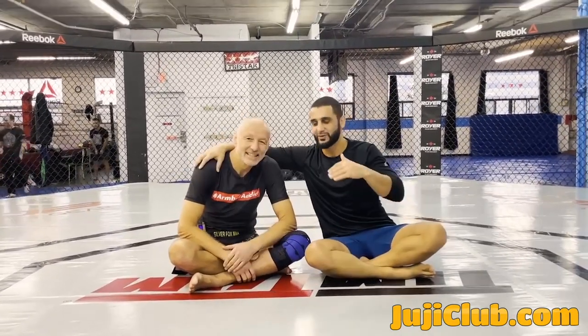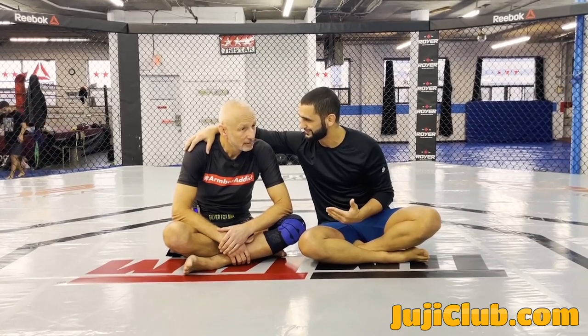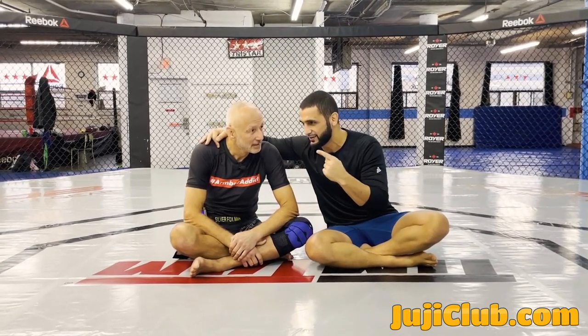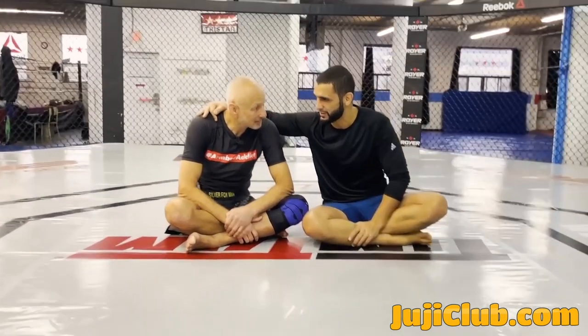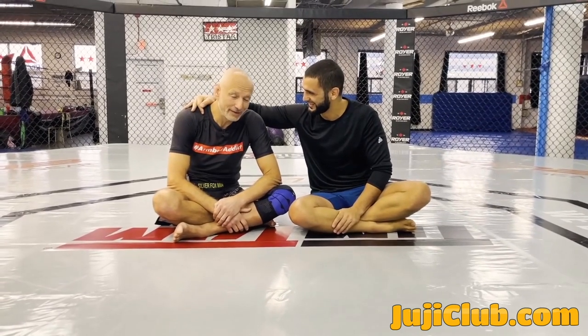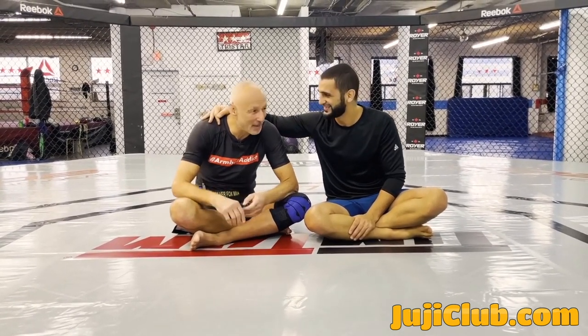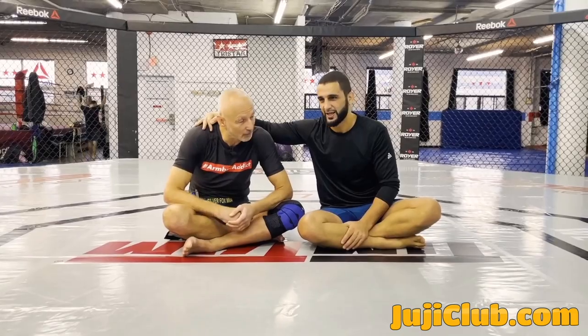Hello everybody, welcome to the TriStar Gym channel. Today we have the return of the Fox — I got to stay close to him because he's got the mic and I only have one mic today. Fox, your back has been two years? Almost two years — January is going to be two years. And COVID didn't kill any of us, did it? Knock on wood. We slid our way through the cracks, guys. First episode in two years. What are we covering today? Arm triangles and defenses. I hate arm triangles because every time I shoot, I have this lingering thought I might get arm triangled. I have a really good arm triangle, and once I lock it up fully where my forearm is flush with the floor, it's hard to escape. Let's talk about arm triangles and arm triangle escapes. Stay tuned, let's check it out.